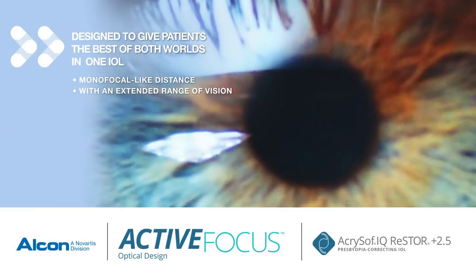With the help of the Acrosoft IQ Restore 2.5 Active Focus Optical Design IOL, you can give your patients the best of both worlds.